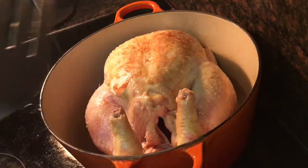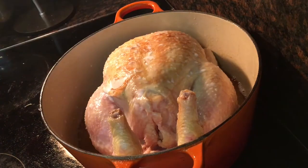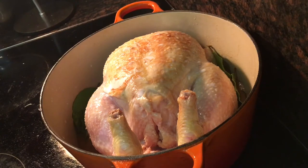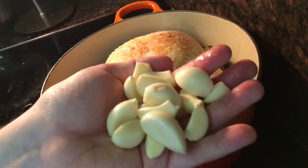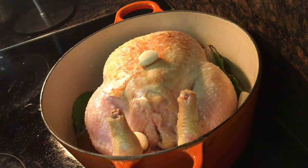Once browned all over, I turned it back over breast side up, before I added 350 millilitres of whole milk. Then four fresh bay leaves — tuck them in all around the chicken. The recipe calls for 10 peeled whole garlic cloves, but because my garlic heads were pretty small, I used two whole heads. Any excuse to use more garlic!